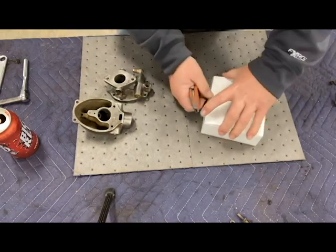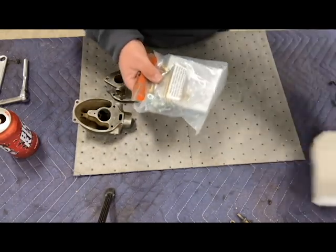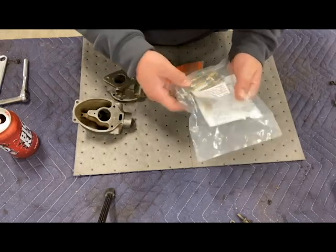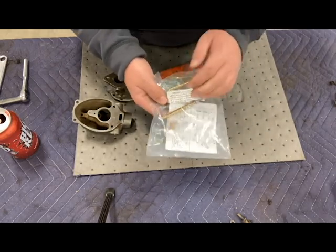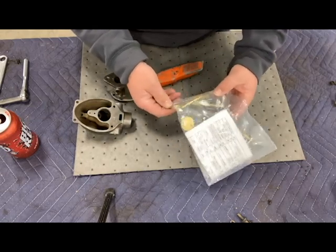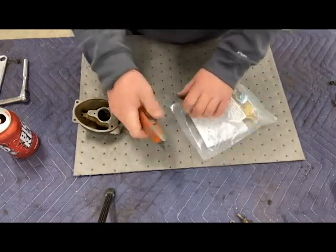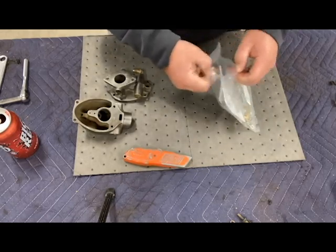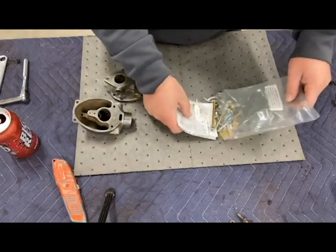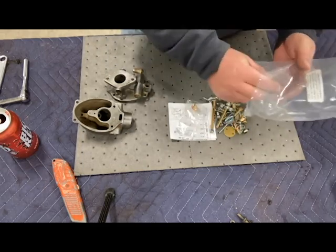I got my carb kit, we'll go ahead and get it opened up. It's very important — it probably says this on most carb kits — all carb kits are non-refundable if the package has been opened. So double check them. I've already looked in here to make sure it contains the parts I need. There's a nice instruction sheet in there, which is nice.